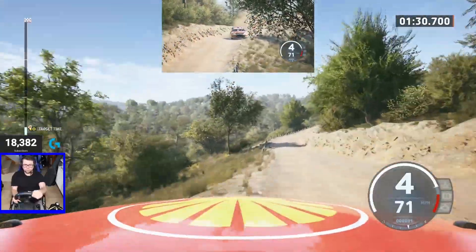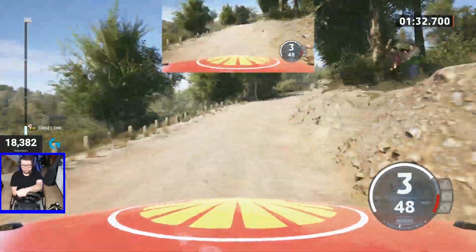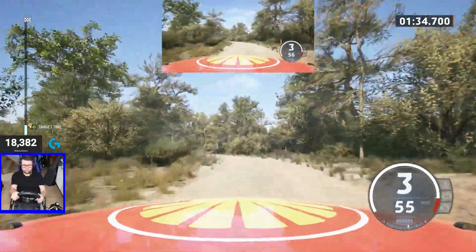4 right, through dip, 4 left to the crest, don't cut. And bump, 60.